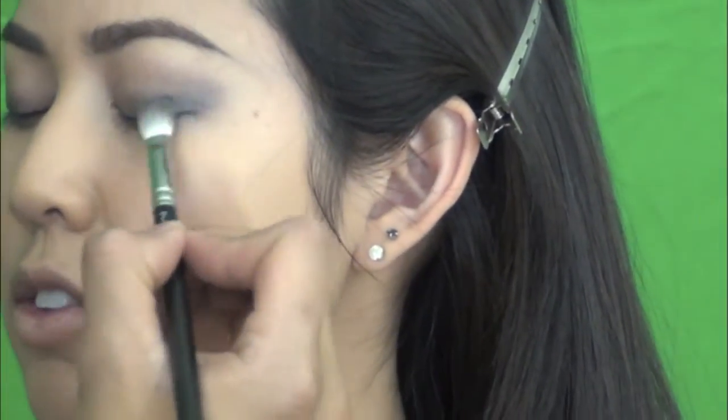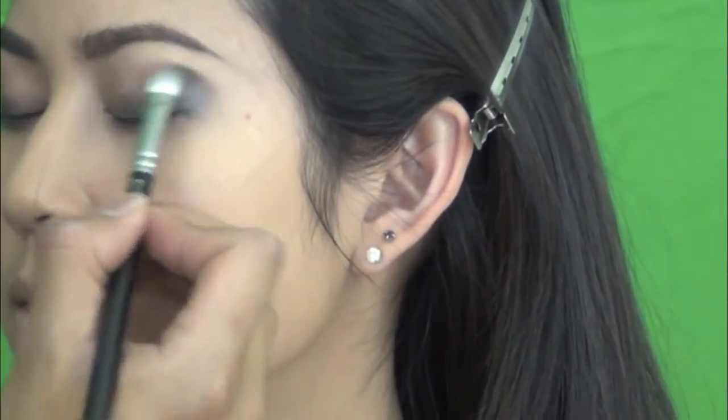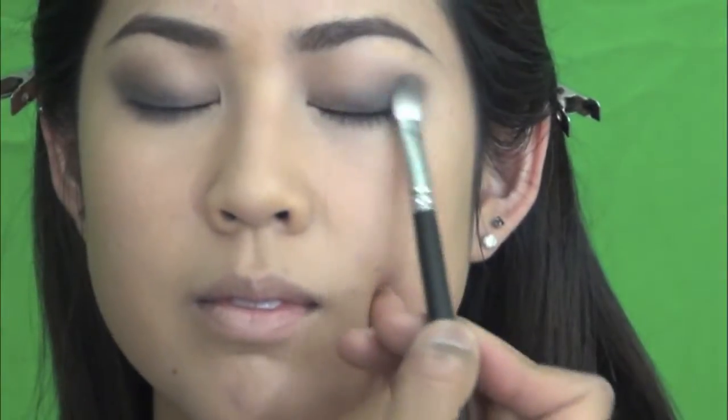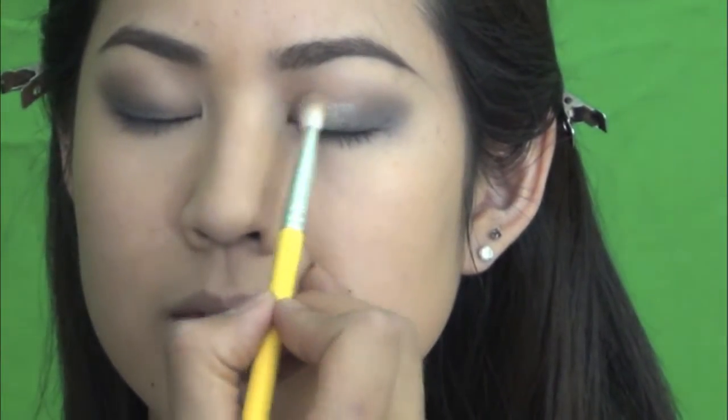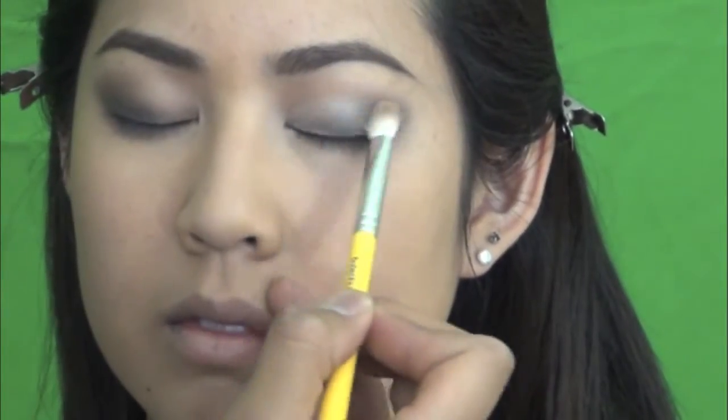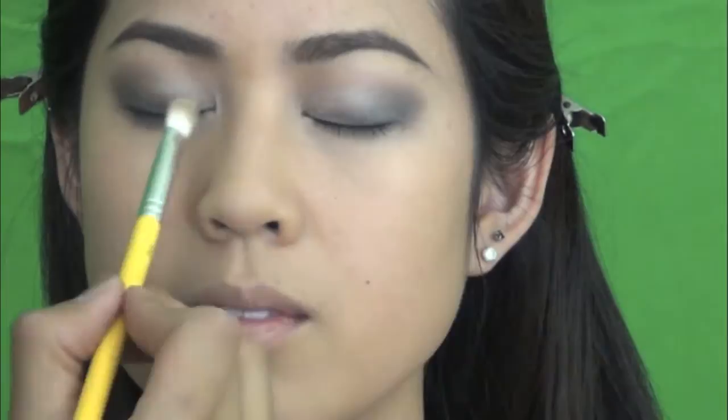Just blend it out and up a little bit, apply and blend. I also use Inglot Pigment number 79 as well. It's like a peachy, orangey tone pigment. But when you apply and blend it out, you don't really see that color — you get the effect of more light to the eyes. It just brightens the whole look up and I think this color brings a very fresh quality to the eyes.